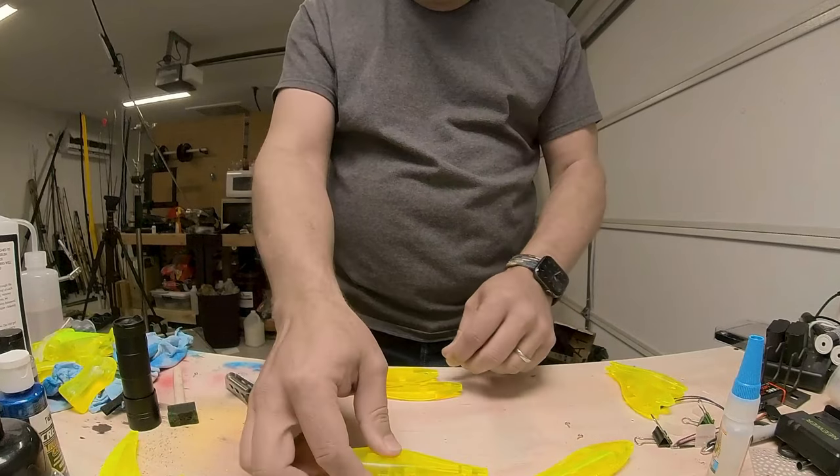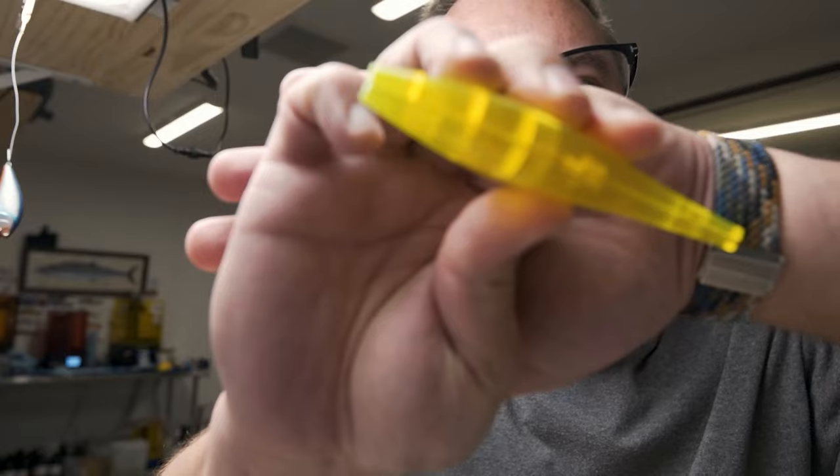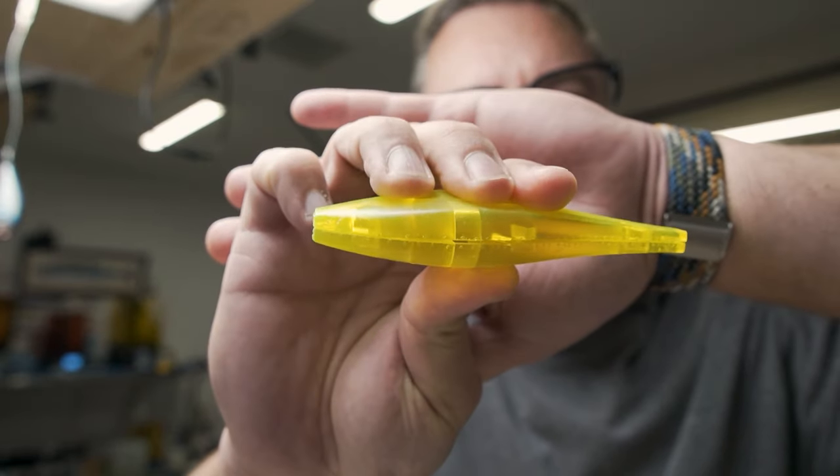Yep, we have the same problem at the bottom of this one too — a bit of a gap there. That's probably not the end of the world. I might try to squeeze those together, but it's a relatively small gap that we can fill with either the clear coat resin we're going to use or even some of the printer resin. Let's see if we can glue these together.